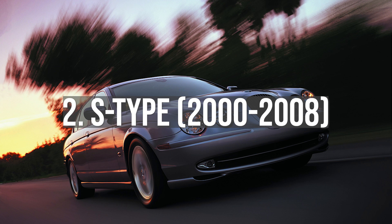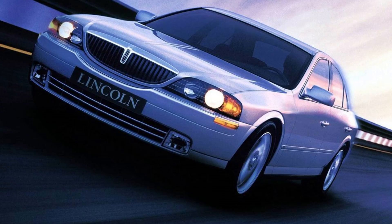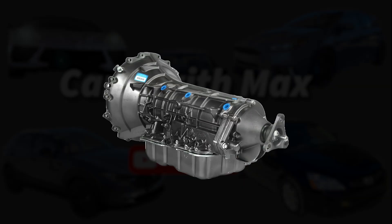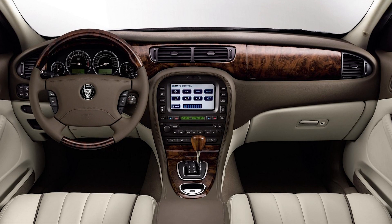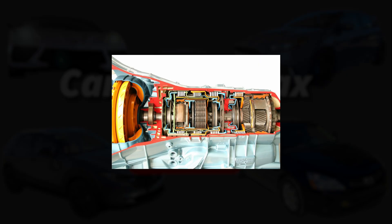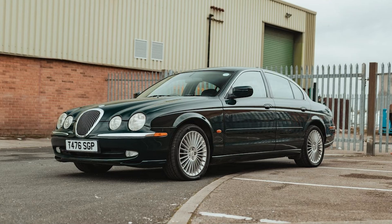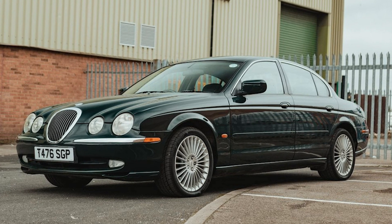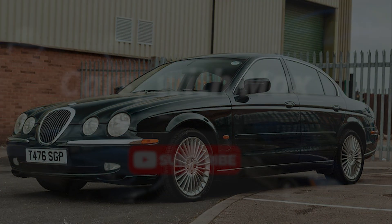The S-Type is our next stop, one rung up the ladder from the X-Type. It too shared underpinnings with a Ford relative — this time the Lincoln LS and Ford Thunderbird via the DEW platform. The switch to a front-engine rear-wheel drive layout brought a new transmission, the Ford 5R55E, which seemed slightly more robust than the Jatco unit in the X-Type. Following a mid-cycle update, the S-Type benefited from a facelift and yet another transmission upgrade, this time to the ZF 6HP26. The S-Type faces most of the same electrical issues as the X-Type, but with no transfer case to fail and a stouter transmission, it does seem more reliable — at least on paper.